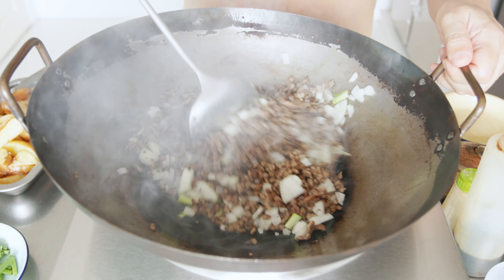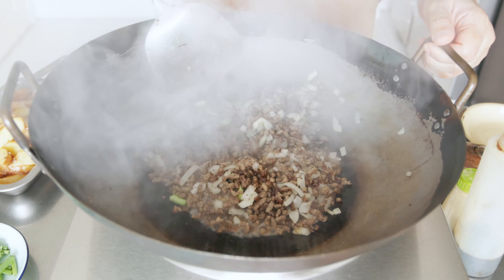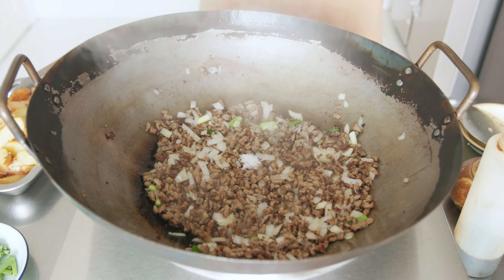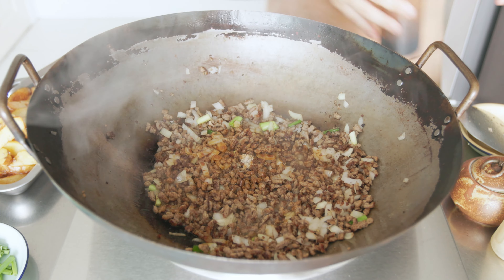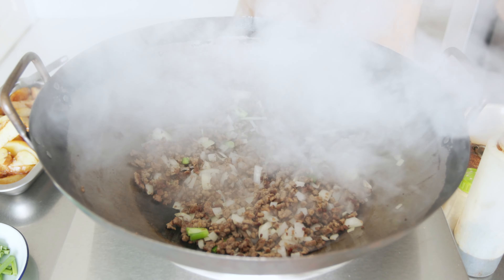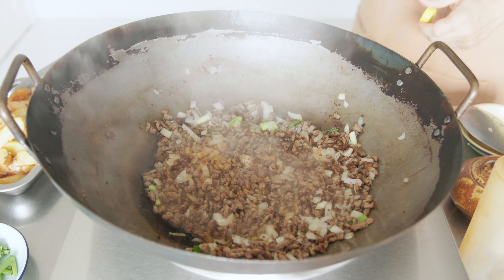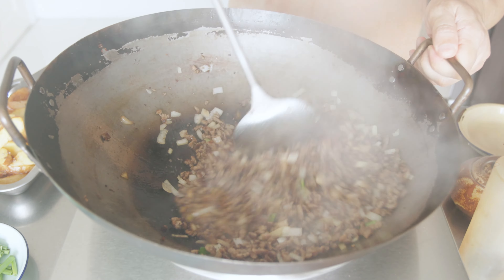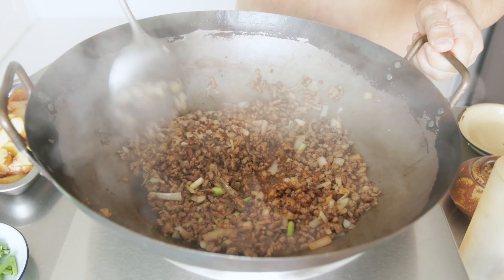Next, add in your onions and the white parts of your spring onions. Fry for about a minute until fragrant. Then season with salt, pepper, light soy sauce, water, and ketchup. Give it all a good mix. At the same time, deglaze the pan by gently scraping away the bits of beef stuck to the bottom.